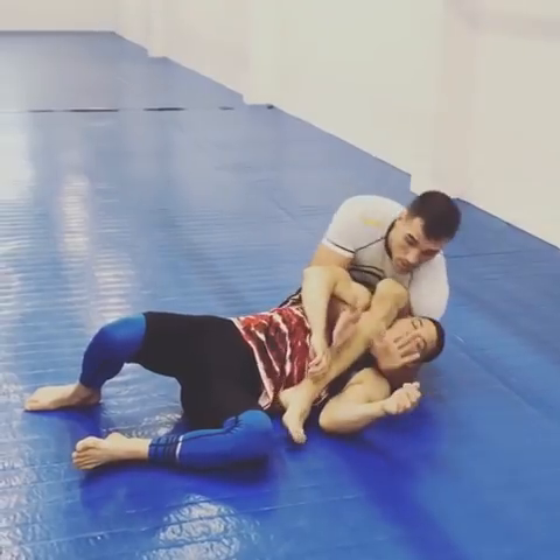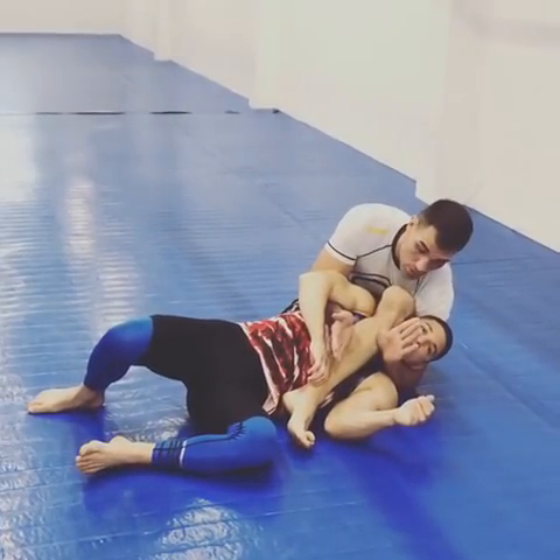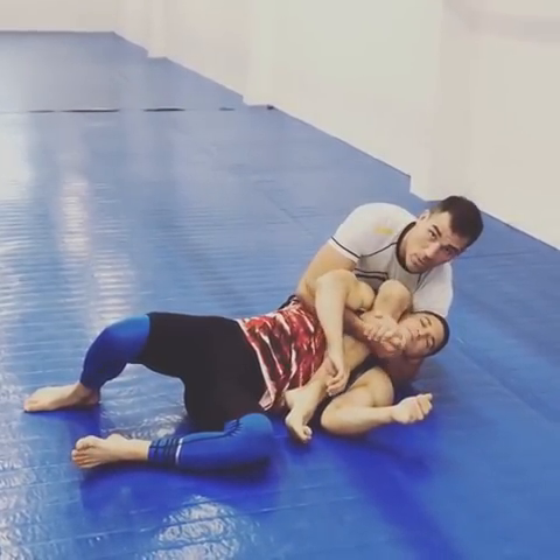Once I do that, this hand's going to come underneath — make sure it's underneath the chin — and then I'm going to connect the game over up here.